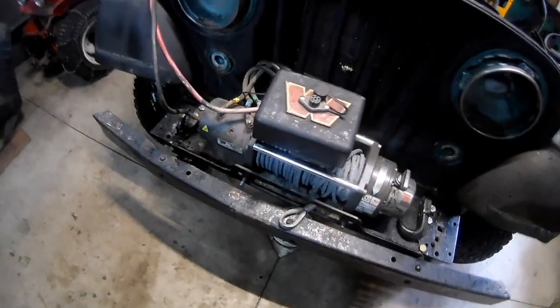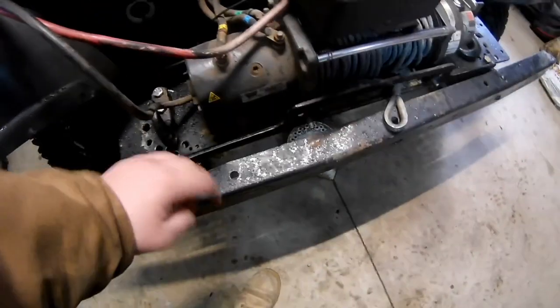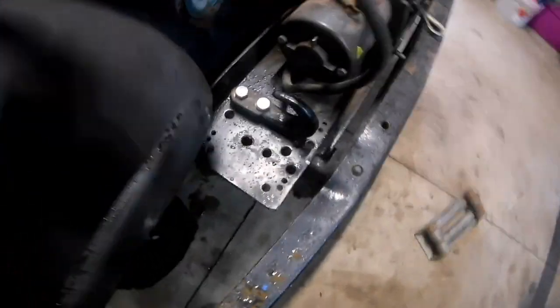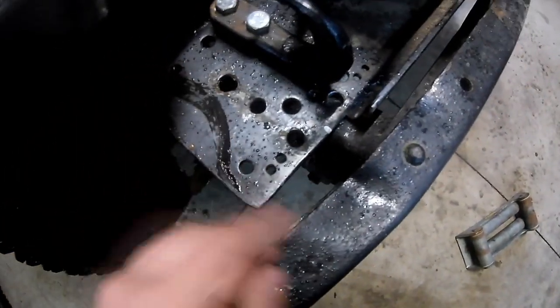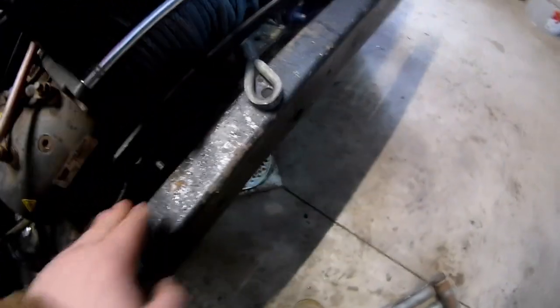I'm going to mount this in the center of the winch because it clears up visibility to the turn signal a lot better. Then I got some vintage fog lights that'll go here and here - there are already holes for them. Next step is to trim this off on both sides to get it even with the frame and cut out the notch for the fairlead on the bumper.